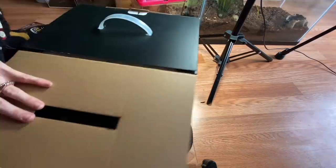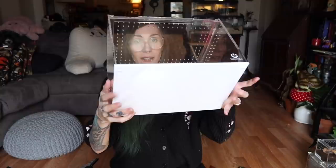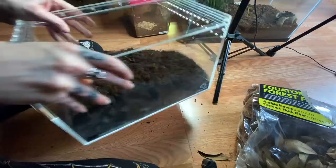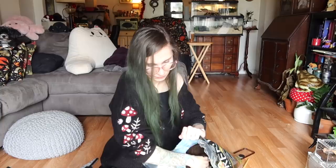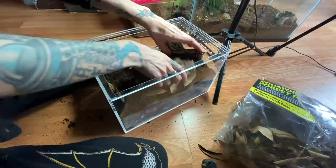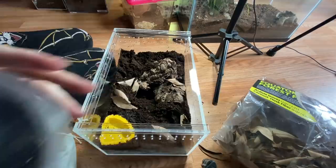Check out these new boxes — very fancy, it has a handle. We have one large terrestrial Tarantula Cribs enclosure, and this is the white bottom one. Let's get some reptile soil in here, some leaf litter, and a nice hide. I also have this little bag from Tarantula Cribs that has a few little accessories — more water dishes, and some springtails.